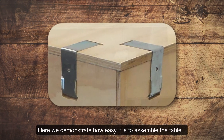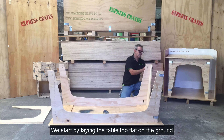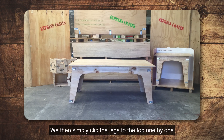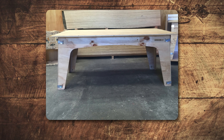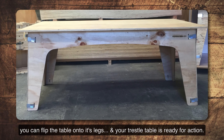Here we demonstrate how easy it is to assemble the table. We start by laying the tabletop flat on the ground. We then simply clip the legs to the top one by one until all the legs and the top are clipped together. When all the clips are firmly fastened, you can flip the table onto its legs and your trestle table is ready for action.